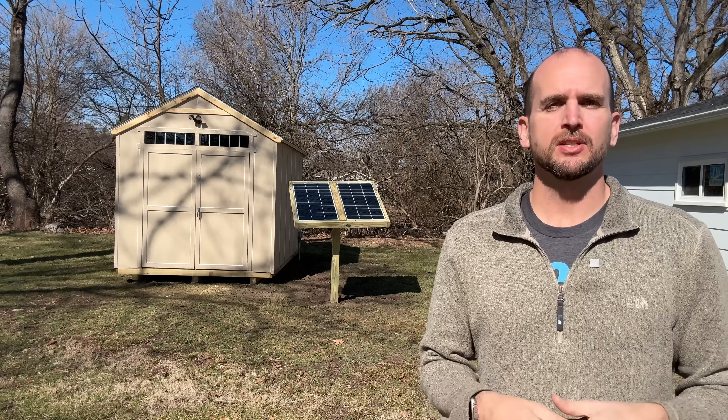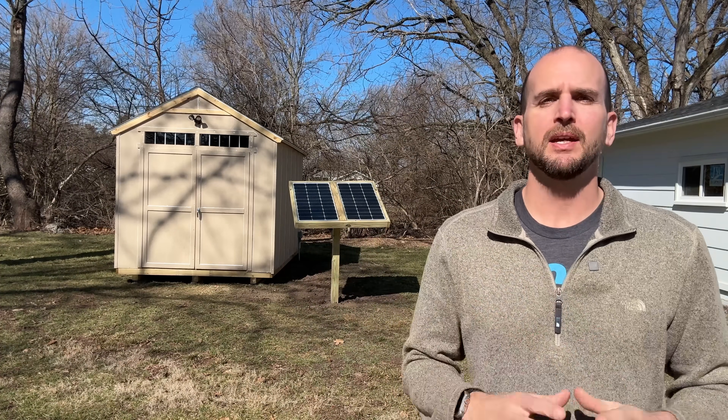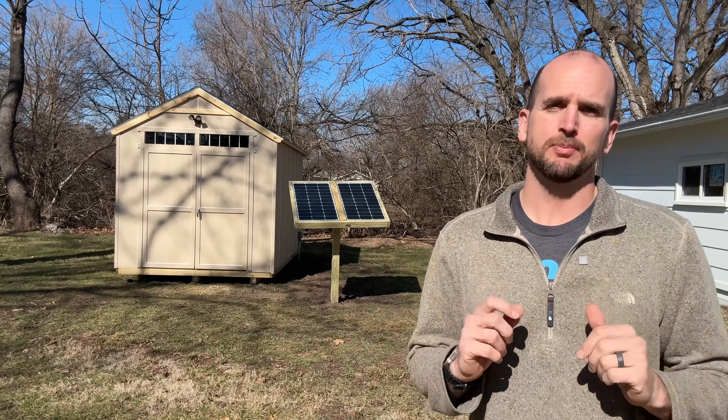How's it going you guys, it's Scott with Everyday Home Repairs. Today I'm going to walk you through how to power a shed — such as this 8x12 behind me — completely off-grid, just by the power of the sun.